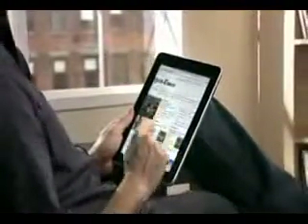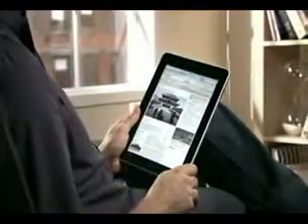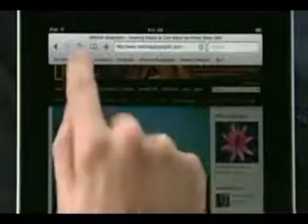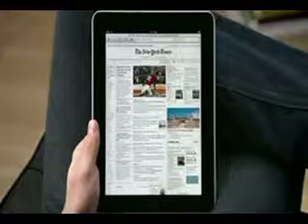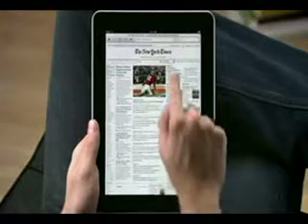Safari on iPad puts whole web pages right in your hand and makes surfing so simple you can do it almost without thinking. Get started by typing a URL or by choosing one of your favorite sites from the bookmarks bar. You'll be amazed at just how fast the web feels on iPad. Sites load quickly with bright vivid photos and crisp text. Double tap to take a closer look.